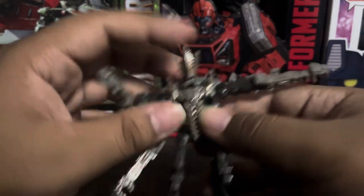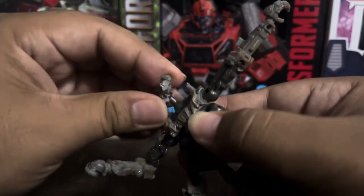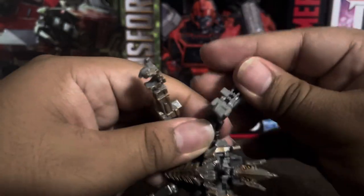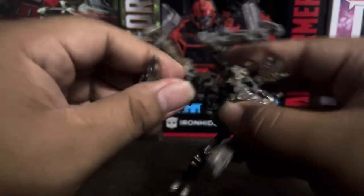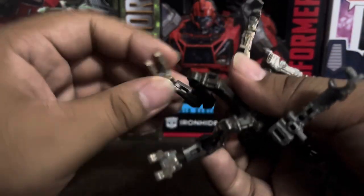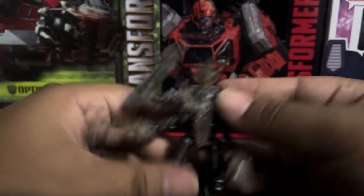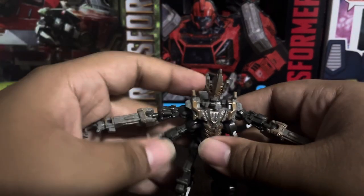I'm sorry this review is a bit rushed — there's not really much to talk about with this guy. For articulation: the head is on a ball joint, same with this piece. This part can move like this, but this one cannot. The legs can move, and the feet are on ball joints.